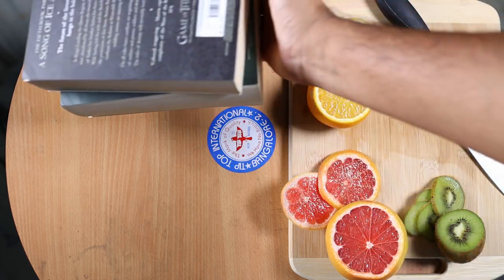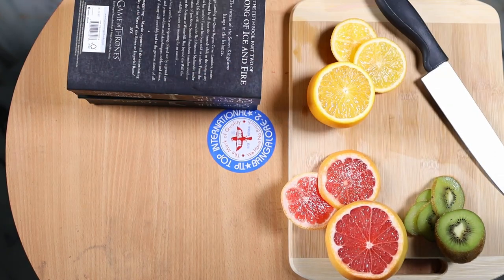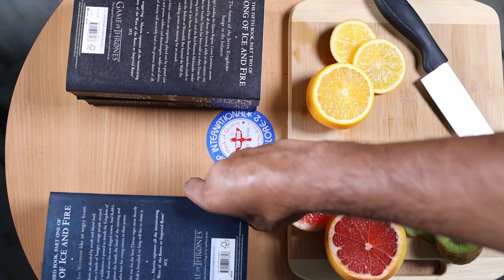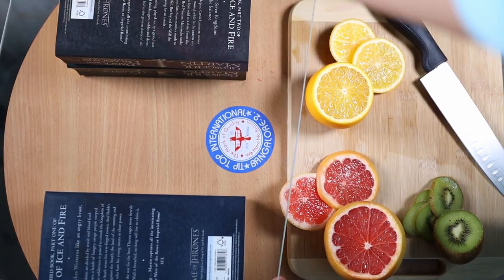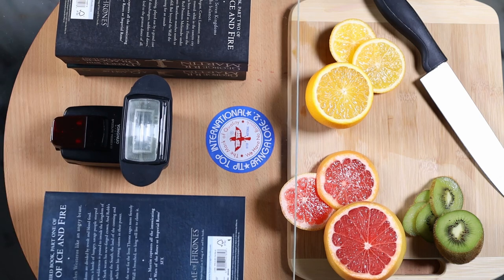Now let's begin by making a platform using any object like books, a raised table, or whatever you have. We just need to make a platform to keep our glass on it. We will then place a glass sheet on top of the supports we have made, and place any light source below the glass.